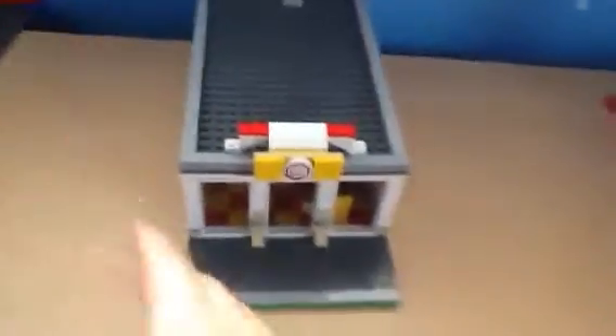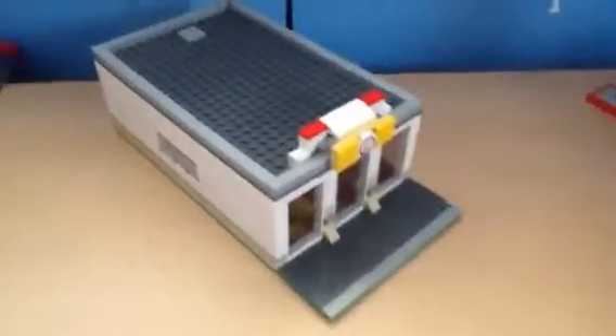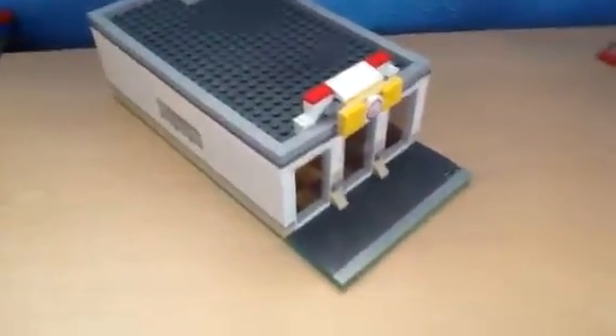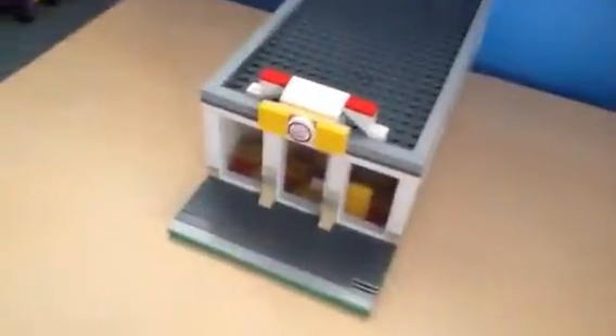This is a custom thing, obviously, and it's supposed to be my custom modular. It fits in with all the other modulars, which is really cool, and this is my pizza palace — that's what I call it. They sell pizza here, and the sidewalk is the same as all the other modulars. I'm going to get a better shot.